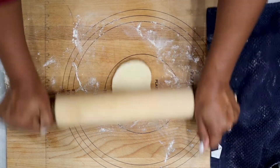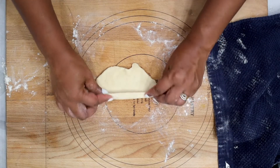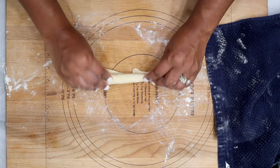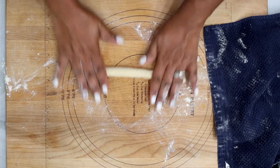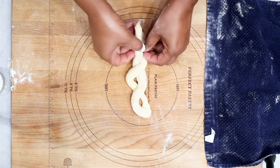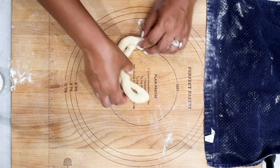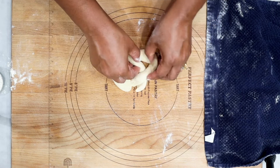Instead of braiding, I'm only using two pieces. Go ahead and twist the bread, leaving some spaces in between because I want to see the shape. Once you're done rolling it and twisting it, attach the ends to make a circle. Place your dough in a tray, cover it, and allow it to rise for about 45 minutes.